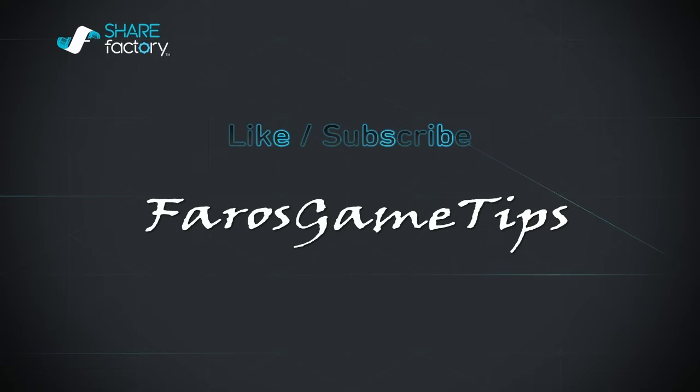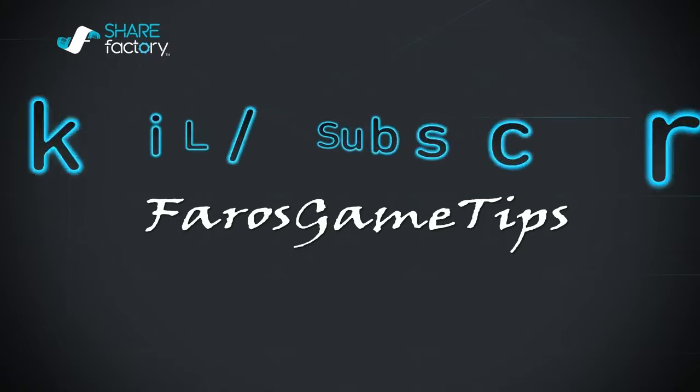Hey guys, if you like this video be sure to hit that like button, subscribe, and hit that notification bell. Feel free to comment below and share with your friends.